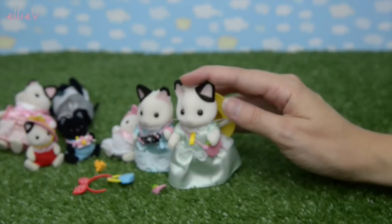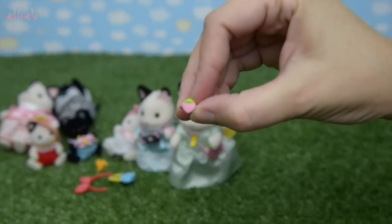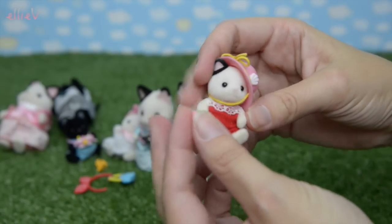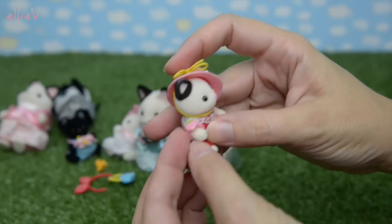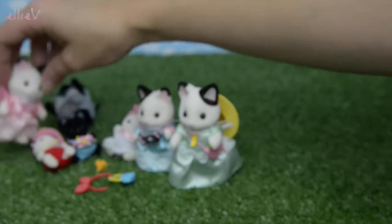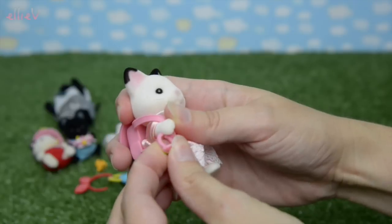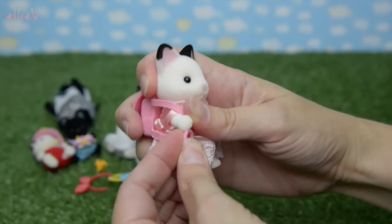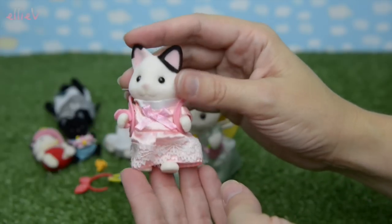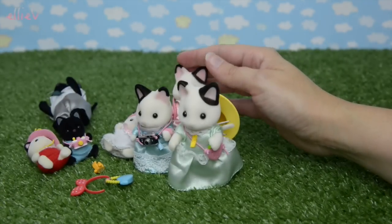We haven't tried out the little pink bracelet yet. Let's see if it's the right size for the babies - give me your wrist, baby. Way too big for the babies, it's going to fall straight off. So we'll put it on a big sister. She could wear it as a bracelet, or if you've got Calico Critters or Sylvanian Families with littler ears than the pussycats, you can tuck it around their ears as a hair accessory. It looks very cute on wrists as well.